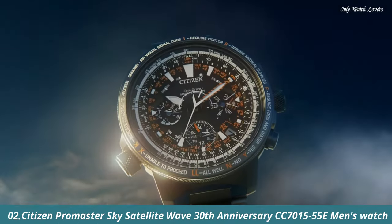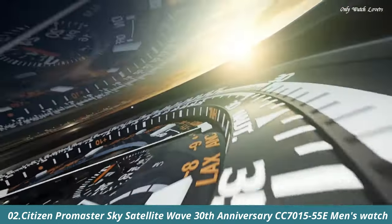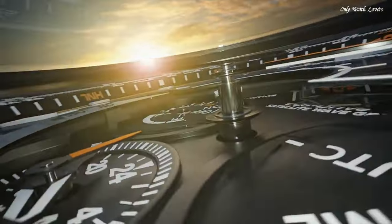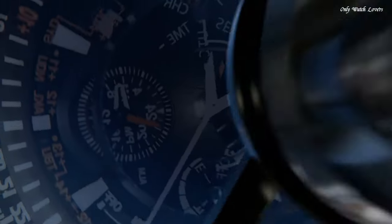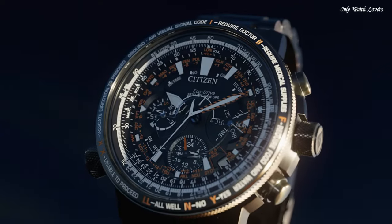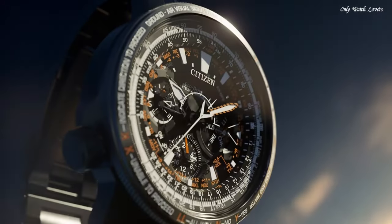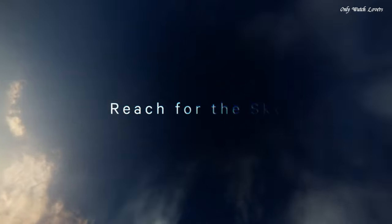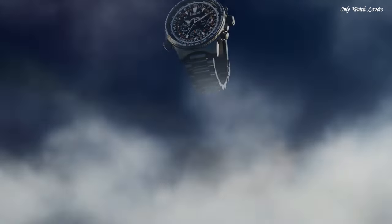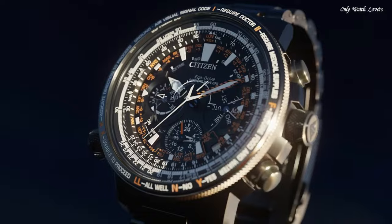Number 2. Citizen Promaster Sky Satellite Wave, 30th Anniversary Limited Model, CC7000-1555E Men's Watch. Equipped with Japanese solar quartz movement and F990 caliber. Titanium hard-coating case of round shape. Case dimensions are 47.2mm in diameter and 16.7mm in thickness. The dial is black. Display type analog. Sapphire anti-reflection coating glass. Titanium hard coating band.